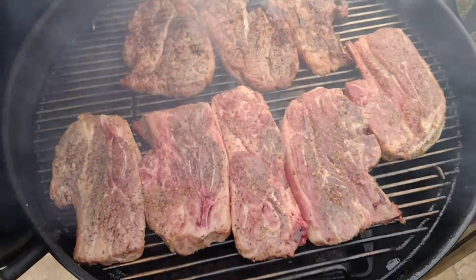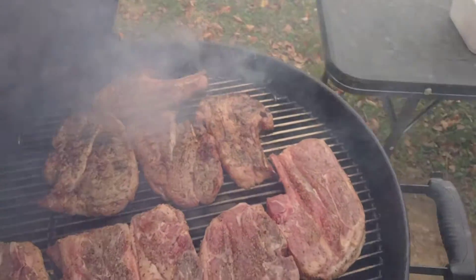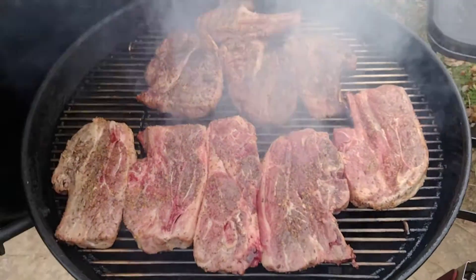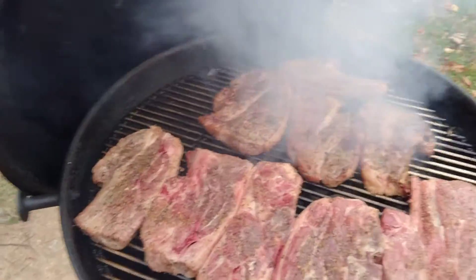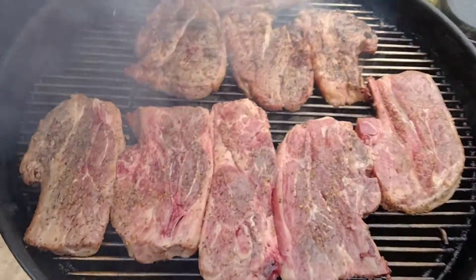These are my lamb chops and my seasoning is — I don't know — garlic and pepper. Let me turn these things over.